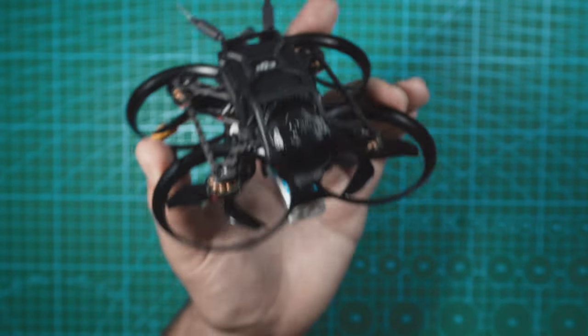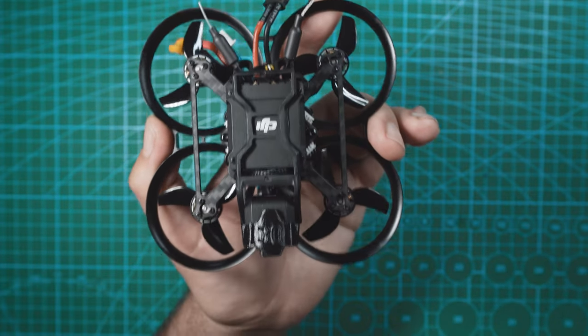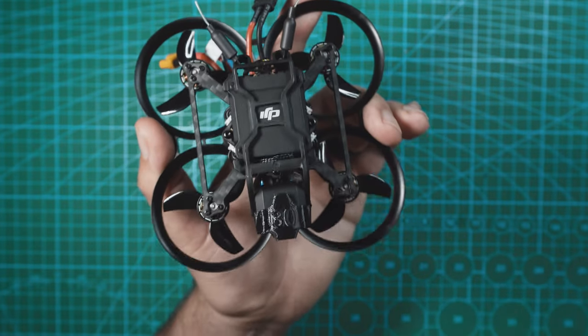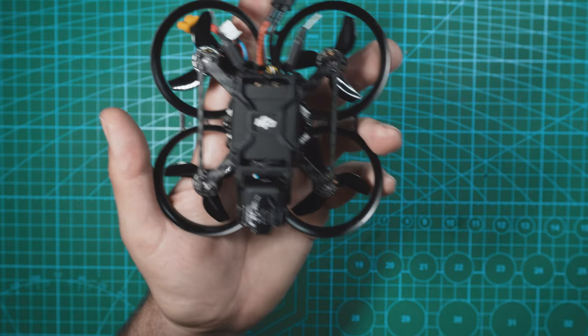I cannot get over how small this thing is. When the O3 air unit came out, I knew that it was going to be one of the most popular options for drones aiming to be under 250 grams and still able to film stabilized 4K footage, but I didn't expect a drone this small. This is the Pavo Pico, and I'm pretty sure this is the smallest Cinewhoop you can get right now.